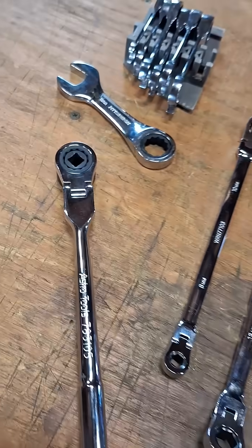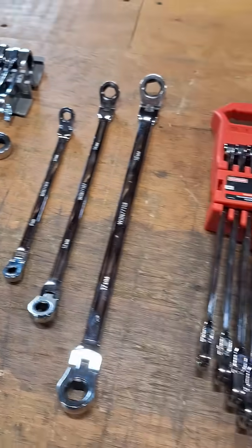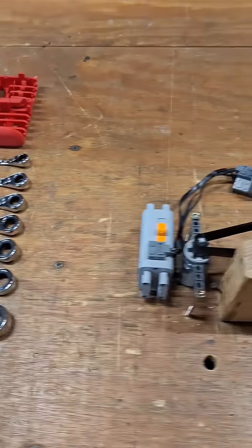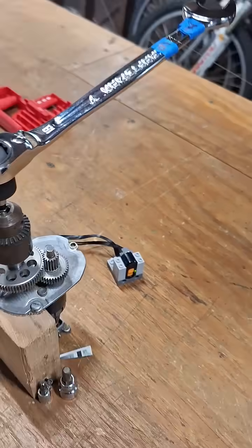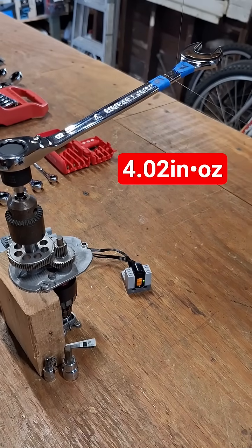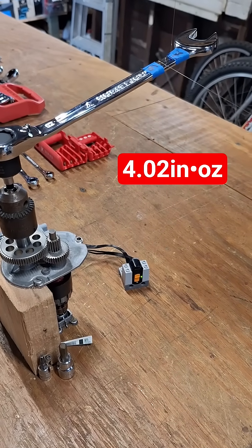The next video will have all the data compiled for all these wrenches and we'll see what it looks like. For now I'll just go ahead and throw up the back drag torque on this 19 millimeter. Thanks for checking it out, you guys.